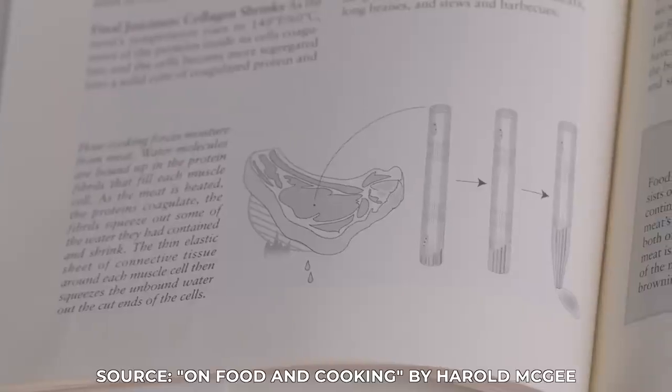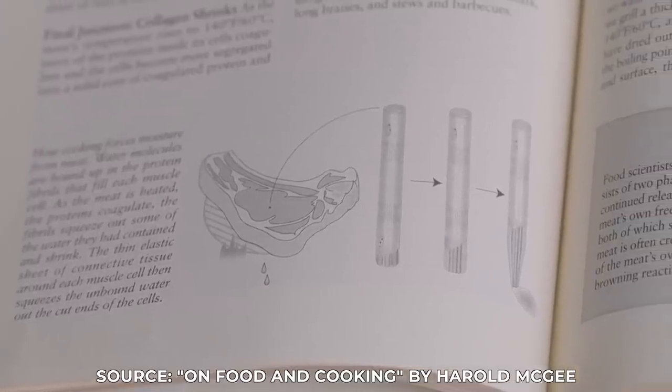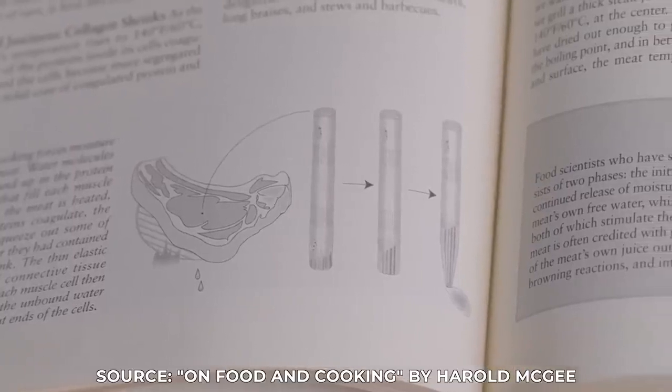To understand why brining is useful, let's first take a look at what's actually happening when meat cooks. Essentially as the meat heats up, its muscle fibers contract, causing the liquid contained within those fibers to be expelled. So as you can imagine, if too much of that liquid is expelled, the meat can become overly dry pretty quickly.